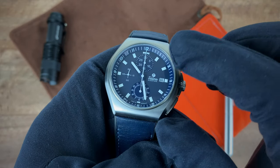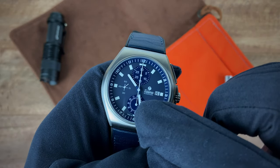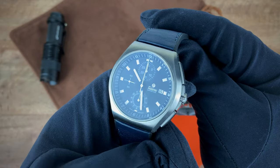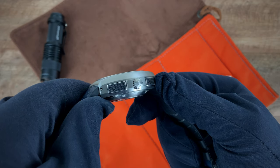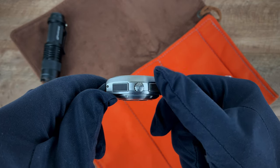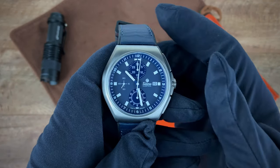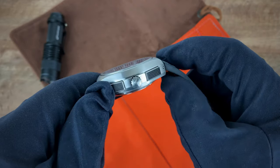The dial is mostly matte with the sub-dials in a glossy finish. You'll also see a glossy finish on the chapter ring as well. Going to the side, the crown is signed with Tutima's 'T'. The pushers are PVD coated, which gives a nice comfortable feeling when you go to push them — which I'm going to do right now.